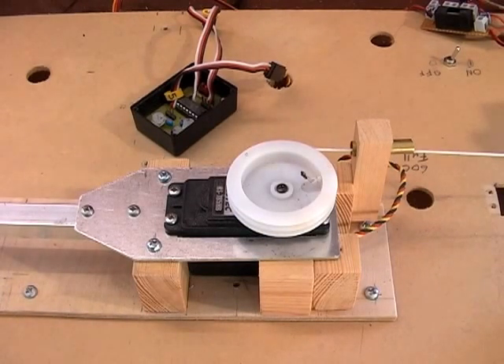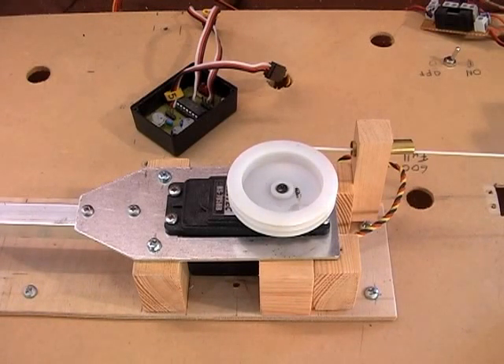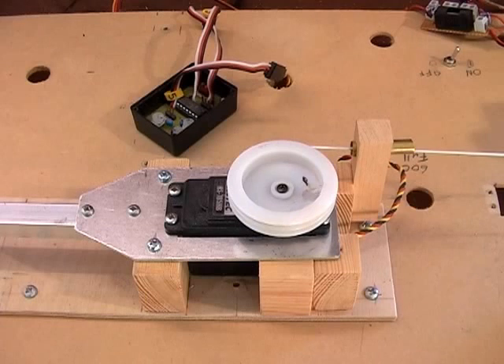This is now a one kilo load and you can hear the noise is much louder. It's now a two kilo load.